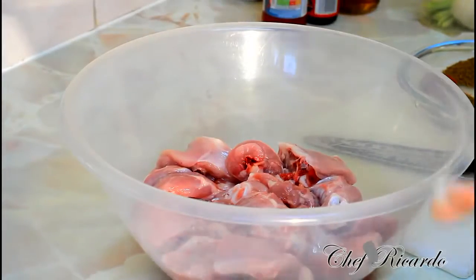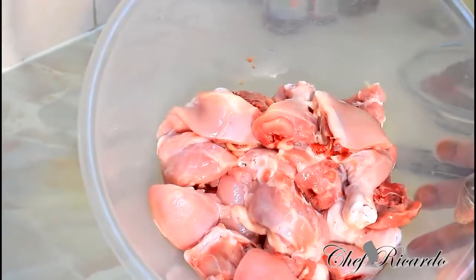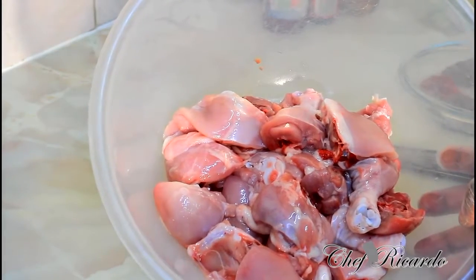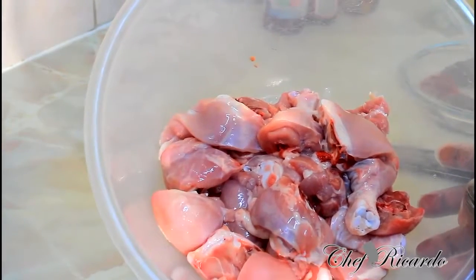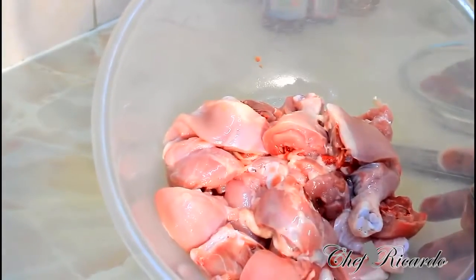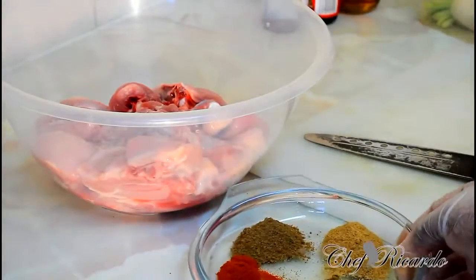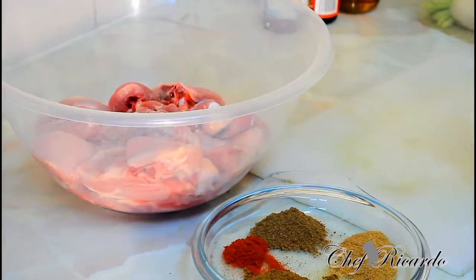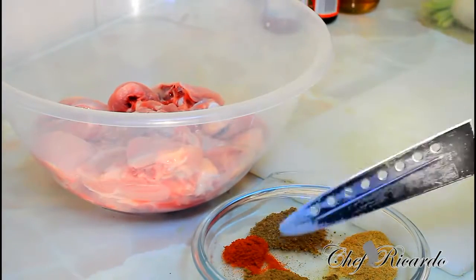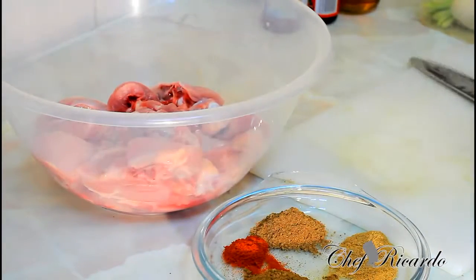Inside my big bowl I just washed off some chicken — this is one kilo of chicken, which works out to about a pound of chicken in other countries. I'm going to show you how you can marinate it and cook it. I know you can serve it with some plain rice. Right here I have some all-purpose seasoning, chicken spice, and paprika. I'm not going to use too much of this kind of seasoning — I'm going to use some natural seasoning with it.